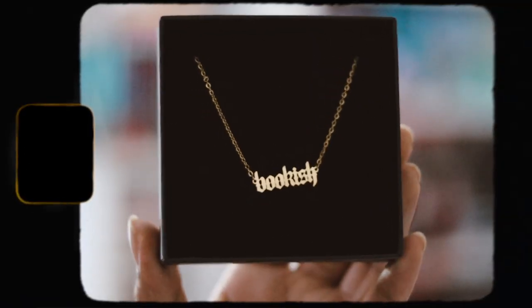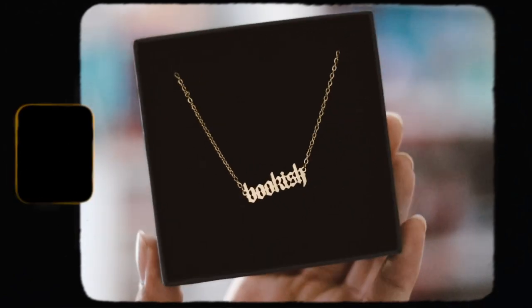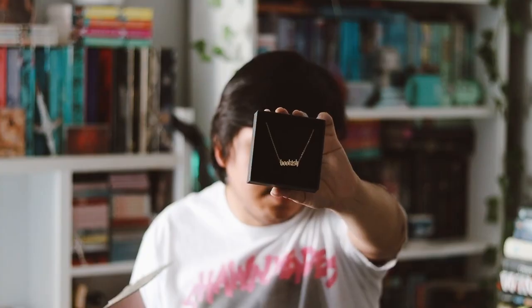We also have a bookish word plate necklace. I'm not a big fan of receiving jewelry in subscription boxes to be honest — it's just a necklace with 'bookish' on it, which is actually pretty cute. I do like it, but I'll probably just use it for photos and not actually wear it. It is a pretty nice item though.